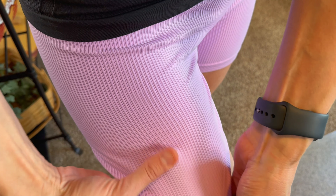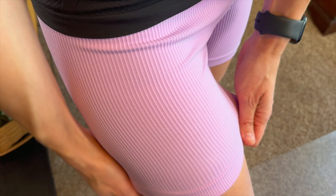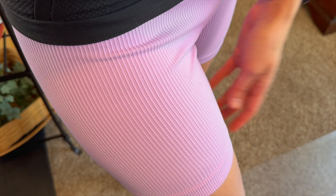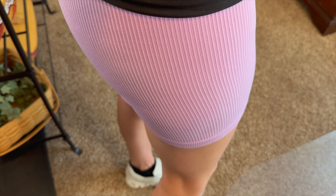It's super stretchy in all four directions. They're machine washable and they just pull right on. They would be great for any sort of workout — something breathable that you can barely feel is on.